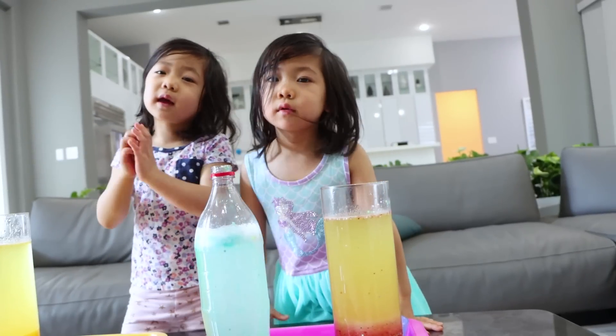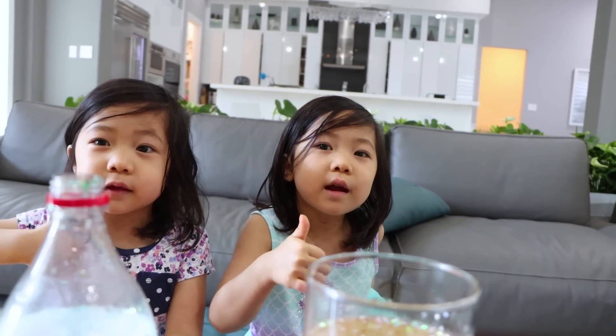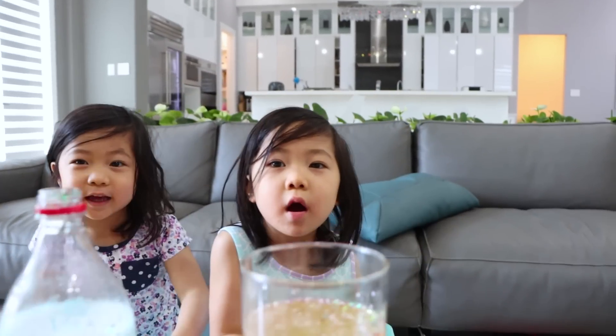Thank you for watching and engaging. That's all for today — maybe you'll like more videos. Bye!